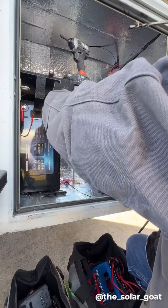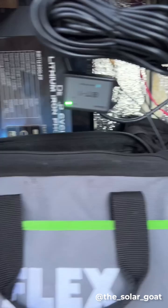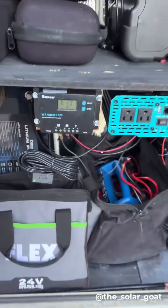One other thing I needed to do was also add a Bluetooth unit. This will allow me to connect my phone to the off-grid system, see the stats, and control it.